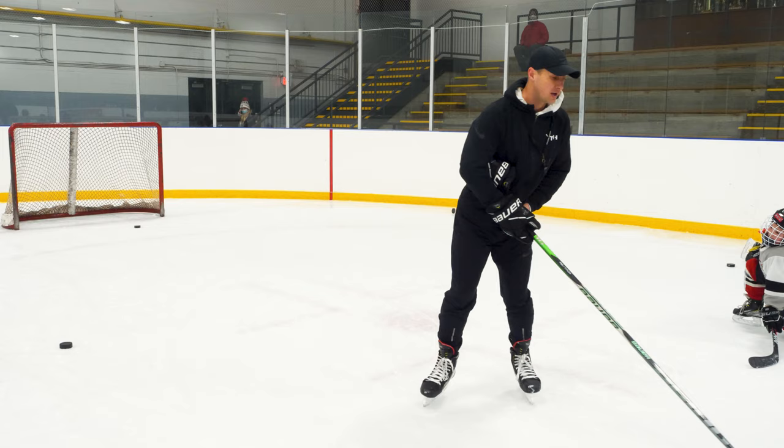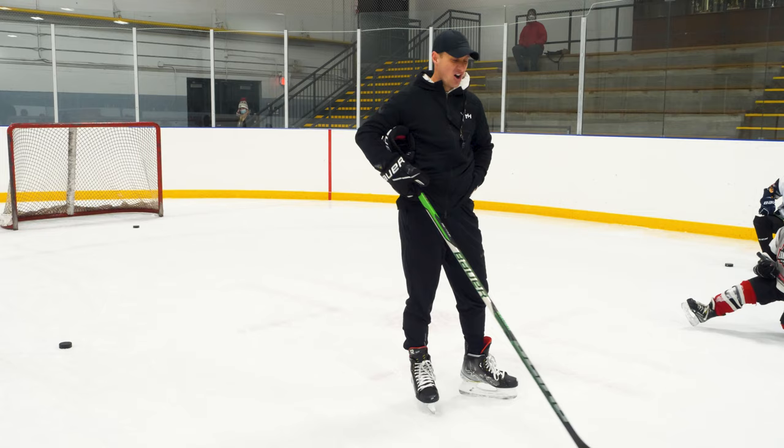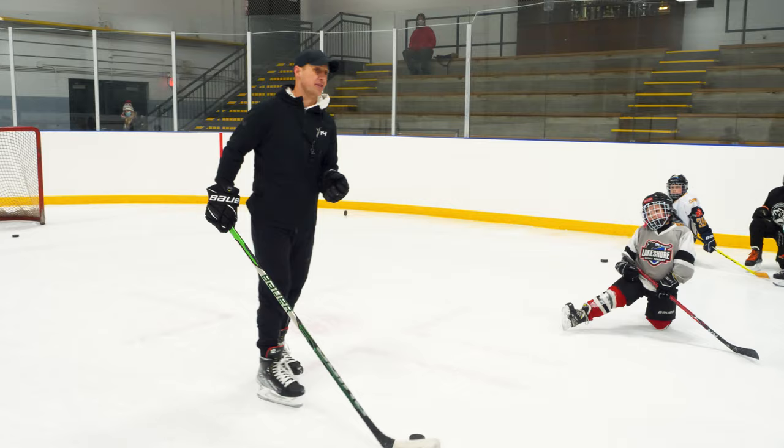Tomorrow we will wind up, put our weight on our right leg, and shoot off our left leg — that's called an off leg shot. Let's call it an off leg shot; off leg is cool. We'll work on that one tomorrow — it's more of a quicker release. Now I'm going to teach you the single most common error players make when shooting.